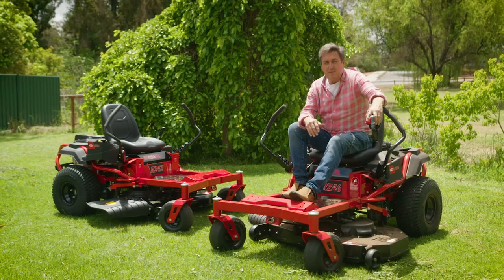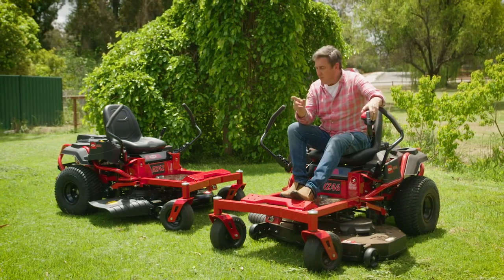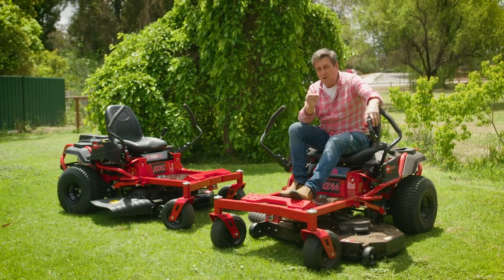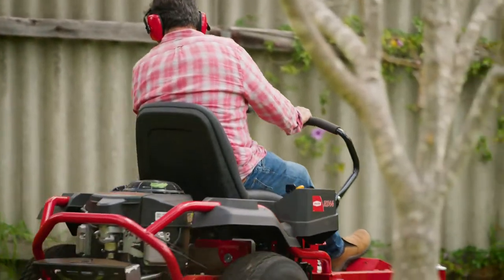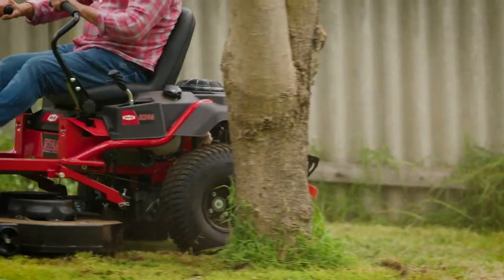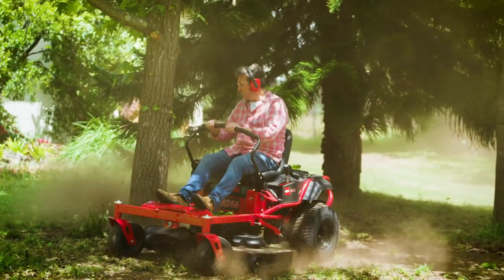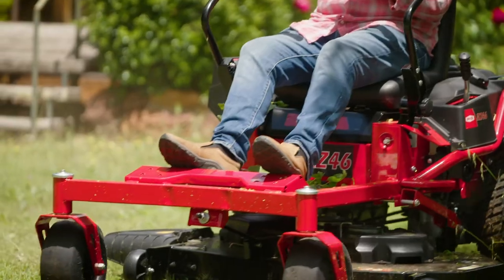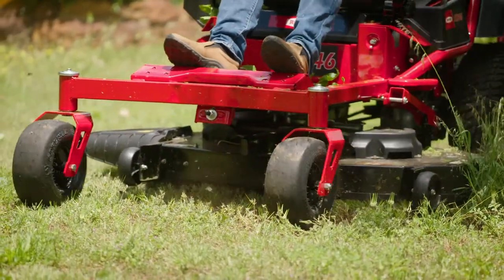Both of these mowers adhere to Rover's philosophy of great start, great finish. They're so technically accomplished that the main thing you really need to know is the correct mowing pattern to get the best result. Zero-turn mowers are more manoeuvrable compared to a standard ride-on, able to turn around 180 degrees on the spot. You can easily manage large areas more productively, with no overshooting your mowing area and no three-point turns — a zero-turn mower can cut down your mowing time significantly.